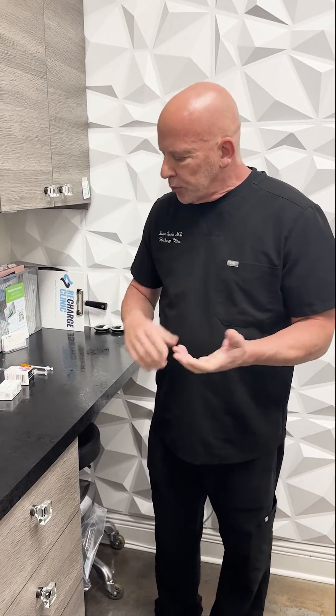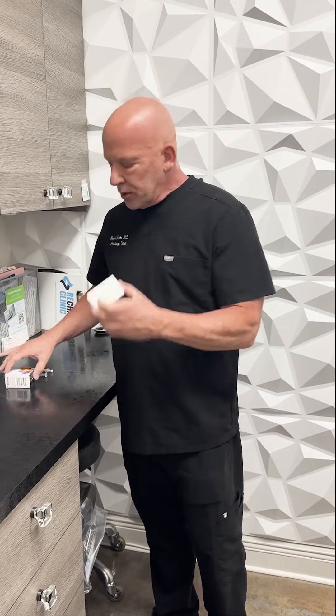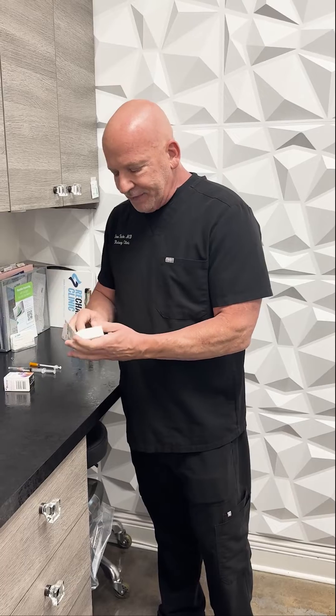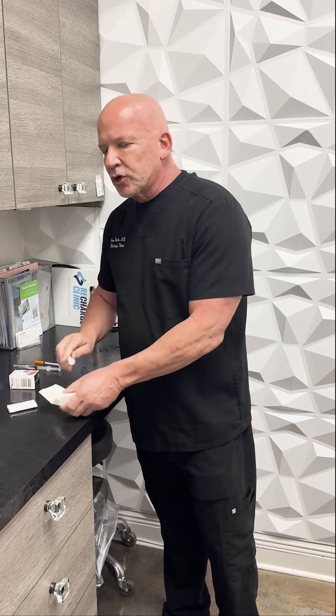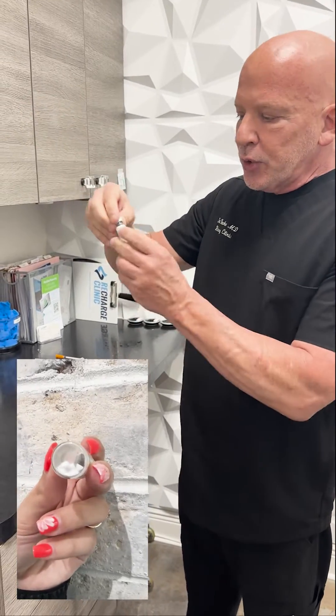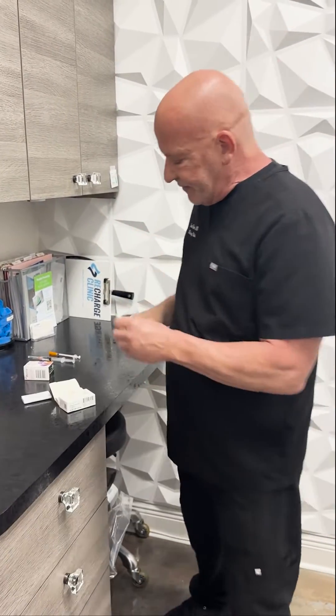So I wanted to take a moment to explain what that means, and it's really a misnomer. When we get Dysport or Botox from the manufacturers, they have to be diluted — so that term is incorrect. As you can see, the product comes as a powder, so you can't inject the powder into someone's face.